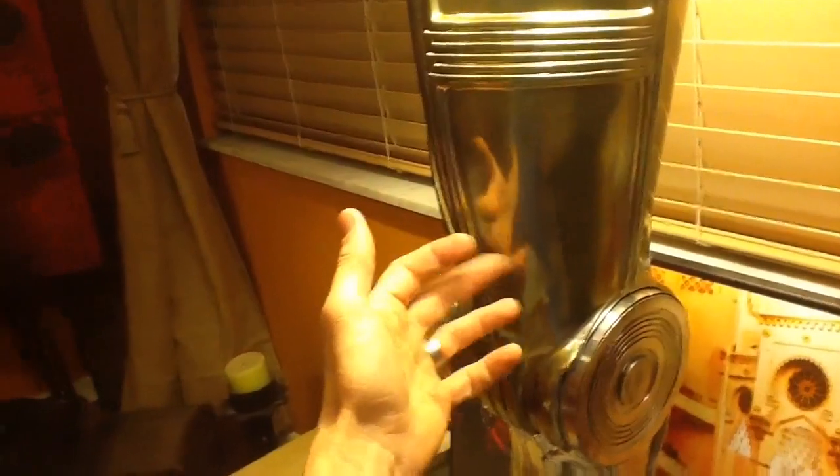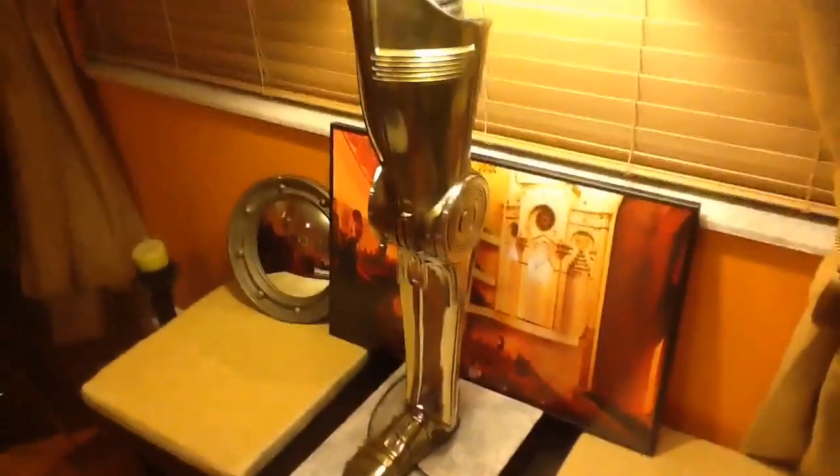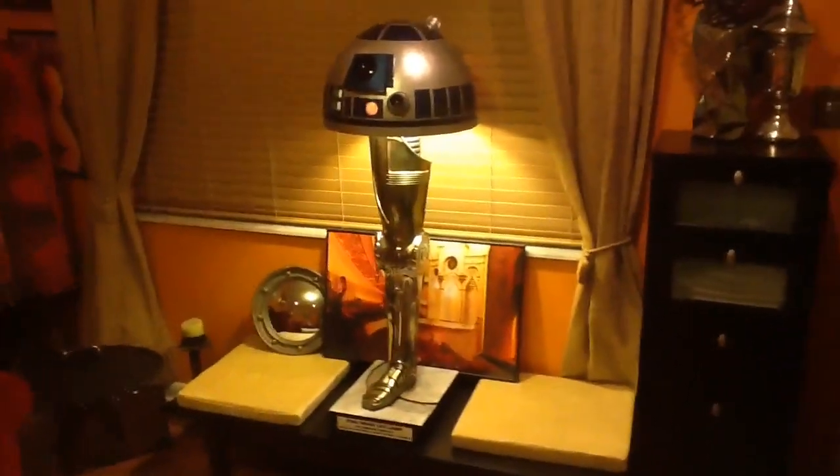The metal on the legs is pretty good, but it's not done. This is done with my all-clad method — I have some videos on how to do this if you're interested in doing it yourself. It's pretty easy to do, but I will probably have the real version spray chromed. They'll be much, much more reflective.